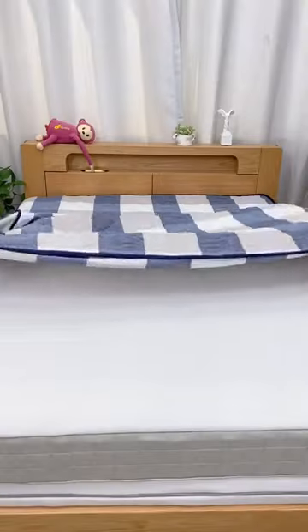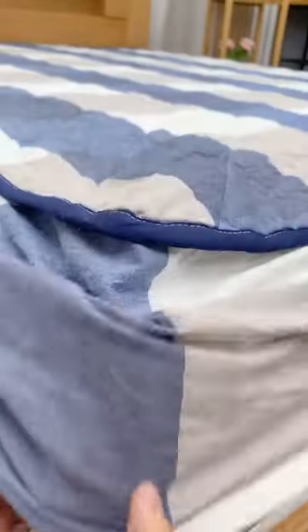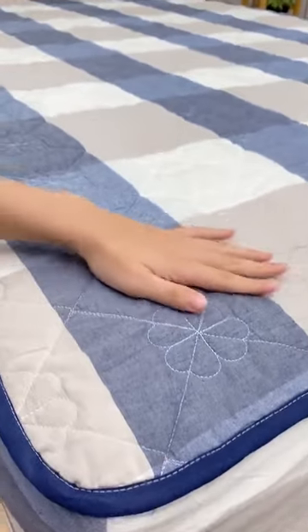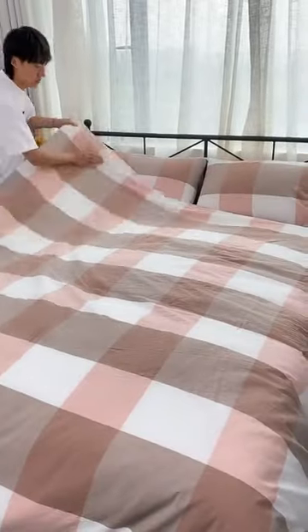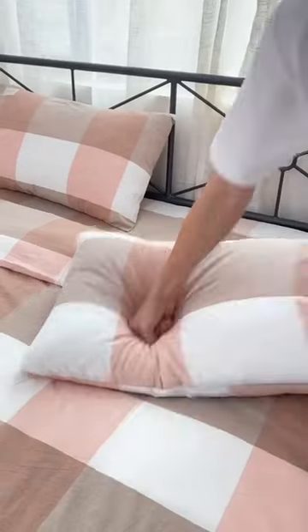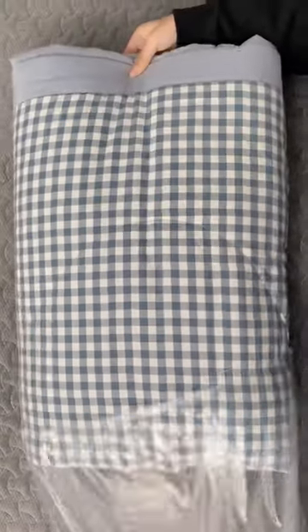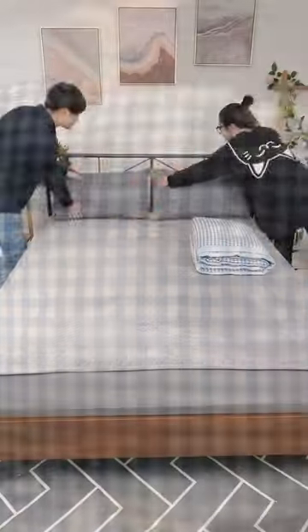This four-piece suit is very delicate to the touch. The fabric is all cotton and comes in many colors. It features thickened long staple cotton with a layer of short pile on the surface, covering the body very skin-friendly and warm, and it will not cause sweating. It is right to use it directly — who knows who uses it.